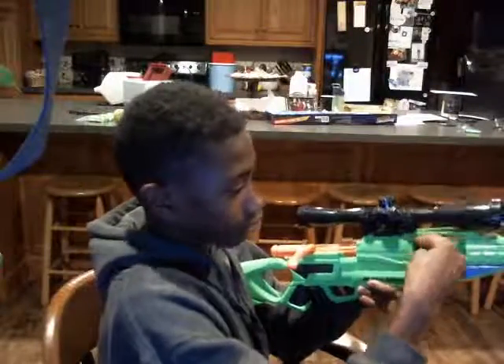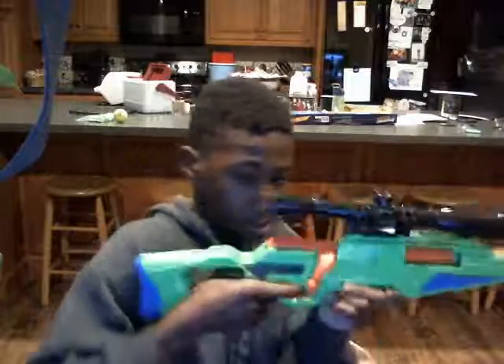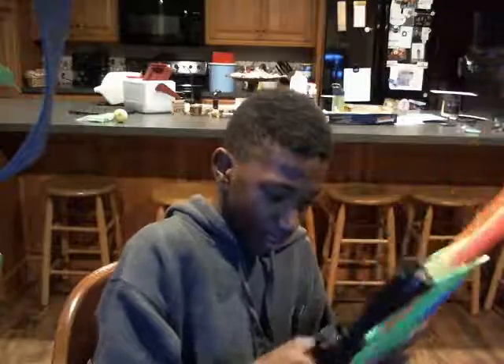You put the bullet right in here, put this in, snap it down, and you're good to go. You got your scope here that you can take on and off, so that's nice too. If you want to try to be one of those guys, you can freehand do it. So that is one of our guns.